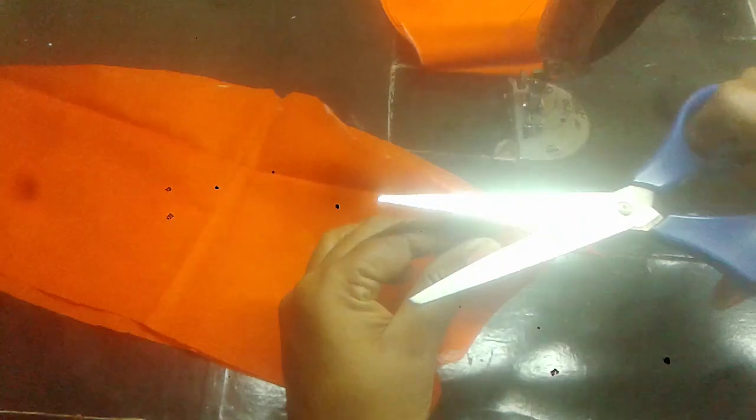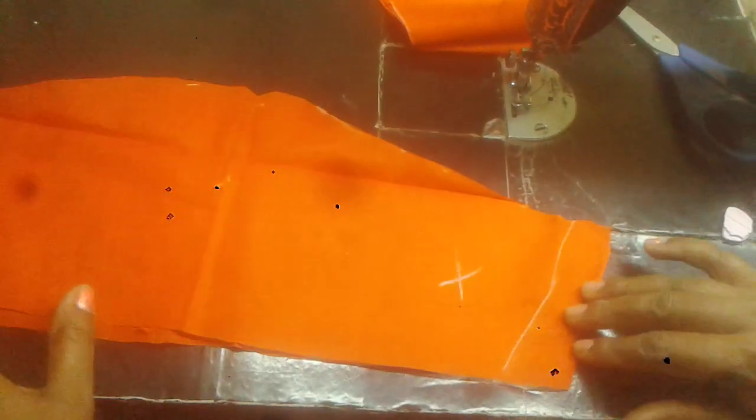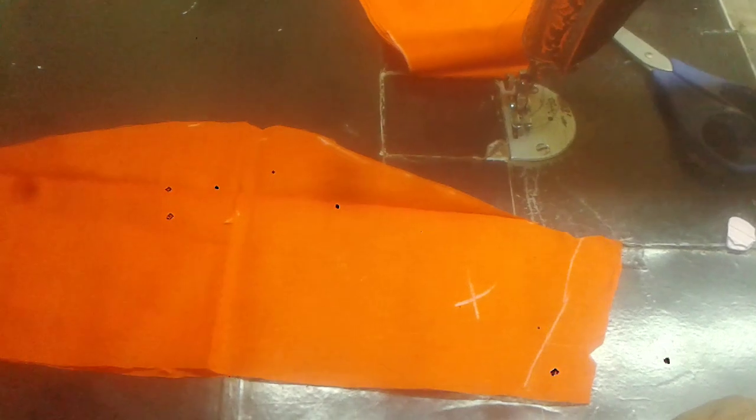We will cut the stitching point. We will cut the blouse front. We will cut the stitching point. If you like this video, share and subscribe to this channel.